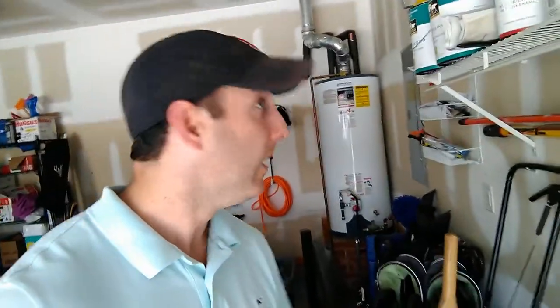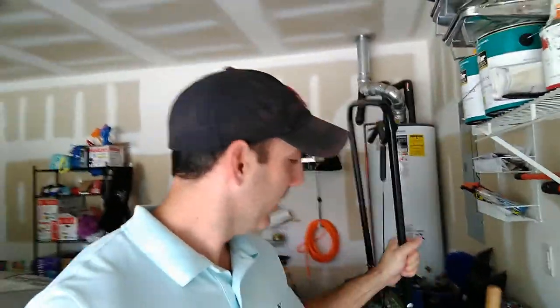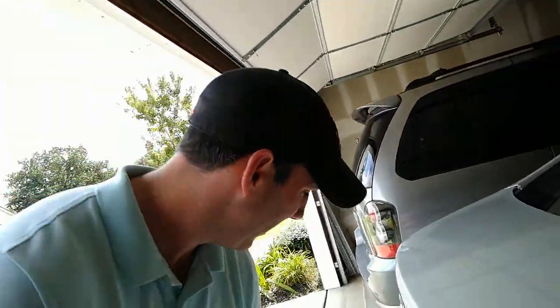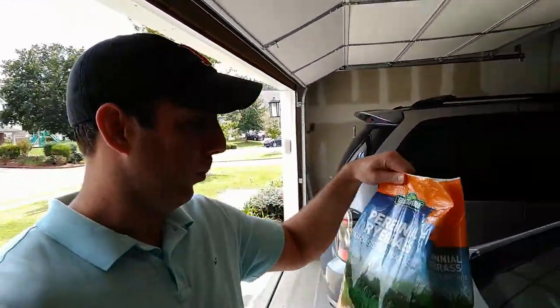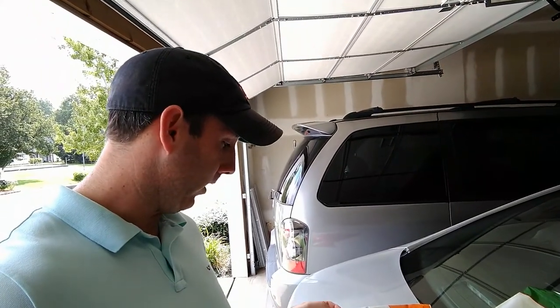Grabbing the spreader here. You ever notice on the days you want to do things in the yard like put down grass seed, it's the days that it's windy? It's not too bad today, but the breeze is definitely going. We've got the spreader, and it's old Kentucky 31 tall fescue. And then I also picked up from Tractor Supply this perennial ryegrass, which is a blend of Shining Star, Esquire, and Karma. So we'll see how it does.